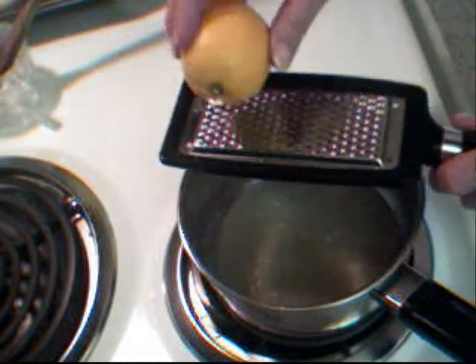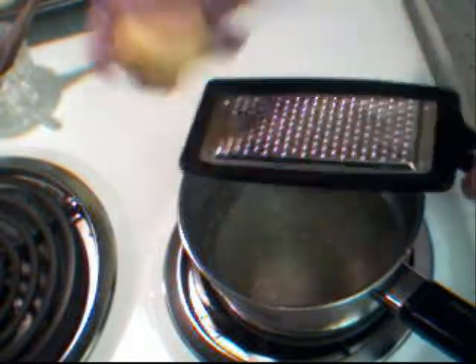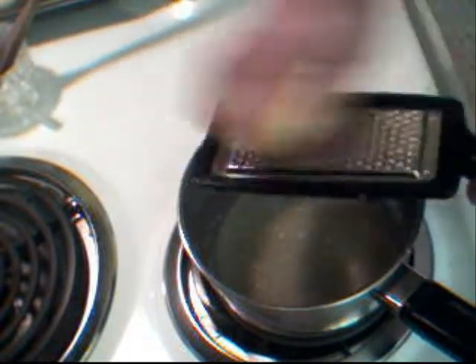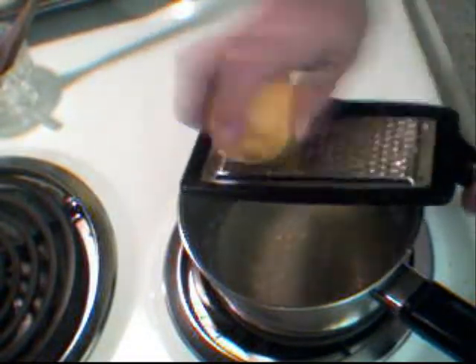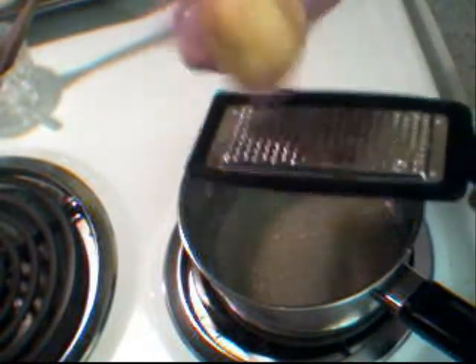I just love these handheld graters — it's so easy. You just rub the lemon across it and voila! You want to be careful when you're doing this: you don't want to get the white part. You just want the pretty yellow part that has all the delicious lemon flavor and oils in it. It really does well with this glaze to put over your muffins.